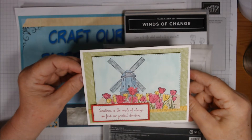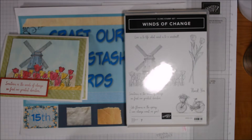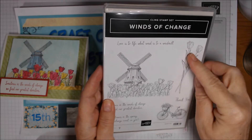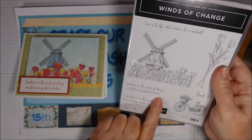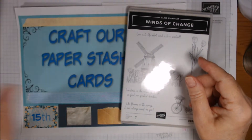The second card also uses the Winds of Change stamp set, but uses a different stamp — this one says 'Sometimes in the winds of change we find our greatest direction,' which is certainly appropriate for right now.